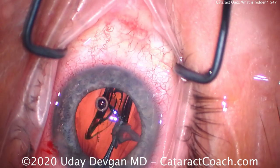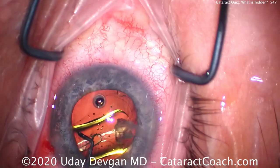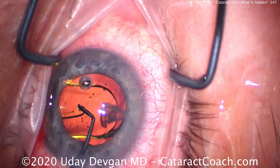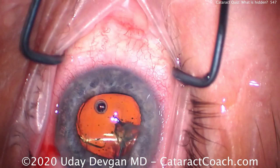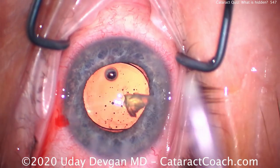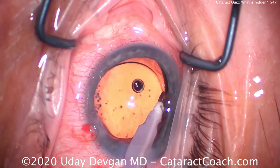Here comes our single-piece acrylic lens going into the capsular bag — we'll rotate that around and get the haptics in there. We still have that nuclear piece in the anterior chamber; we've pushed it towards the center with the cohesive viscoelastic. Once I get this lens unfolded, we can try to dial or push that piece of nucleus out of the main incision, or simply use the IA probe and aspirate it — either one is appropriate.